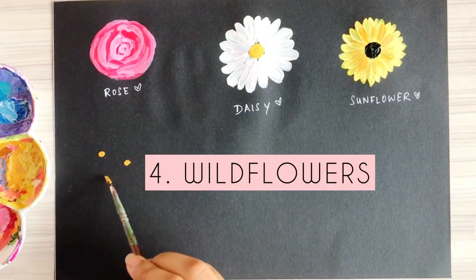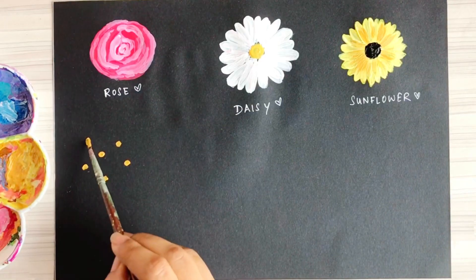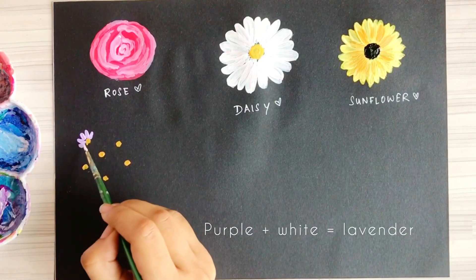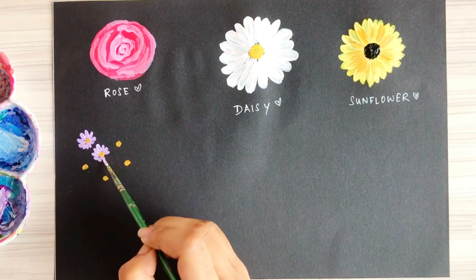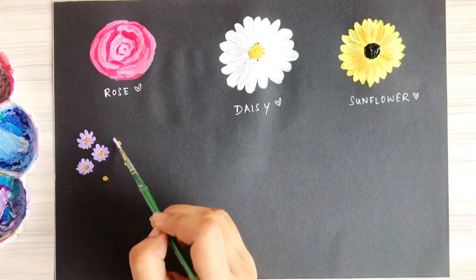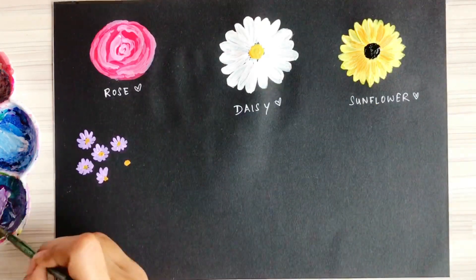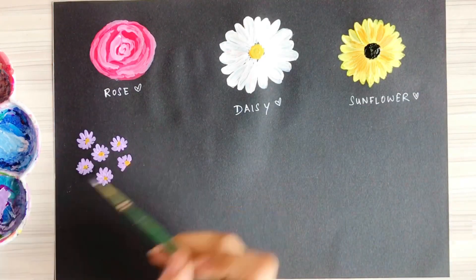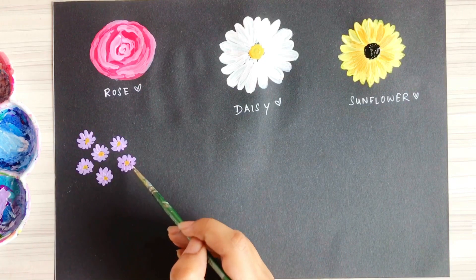The next flower is wild flowers. Make yellow colored circles for the centers, then take a lavender shade and start painting tiny petals. Don't worry too much about the shape — wild flowers are supposed to look spontaneous and irregular. Just make sure you're making tiny, round flowers with small petals, and here it is, our wild flowers are ready.